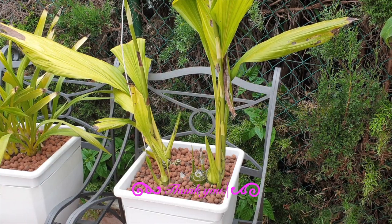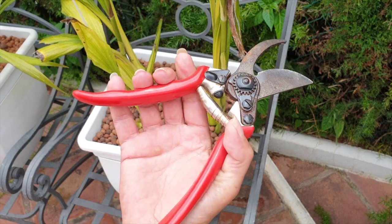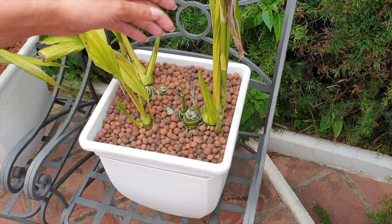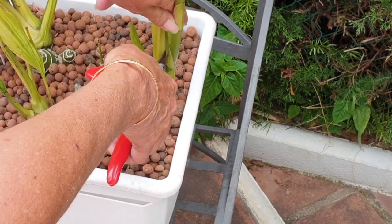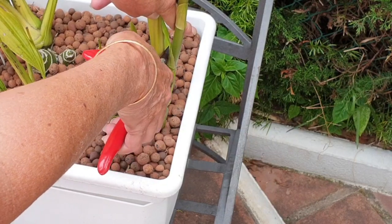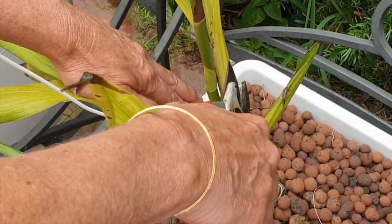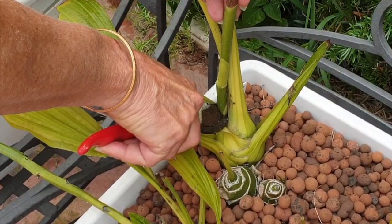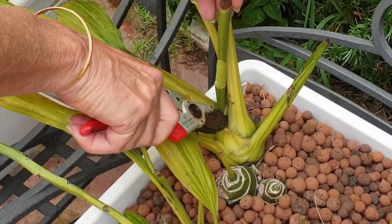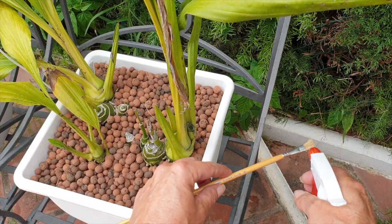First of all, let's get our spikes off the base, and for that we need our scissors — not the prettiest but they are effective. I'm going to go down as far as I can; I want as much of the spike as I can save. Let's grab the other one as well to increase our chances of success. Eventually the orchid would absorb these spikes, but I want to try and propagate them. I'll come back and put some cinnamon on the cuts.